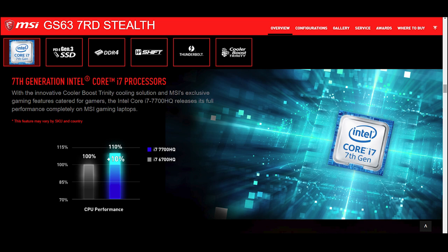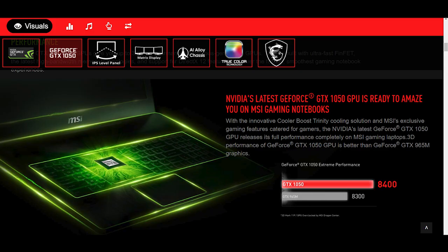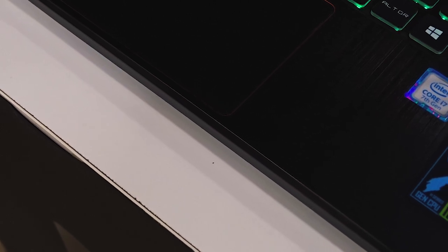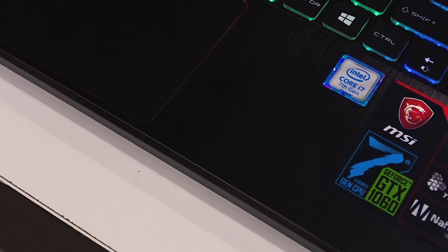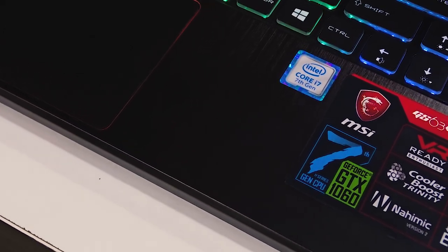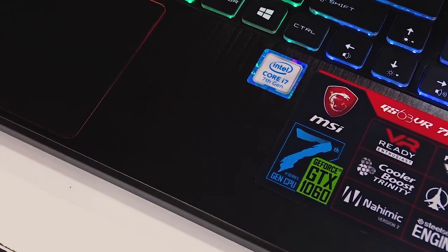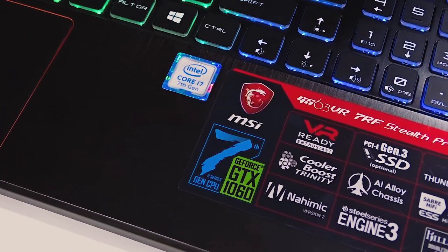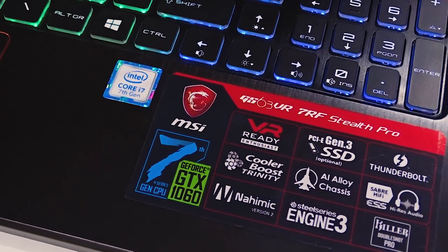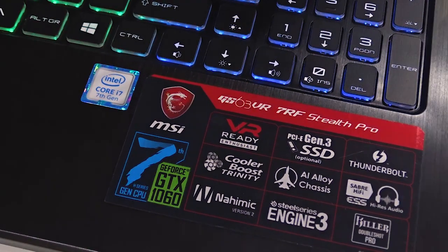The GS63 7RD comes equipped with Intel's i7-7700HQ processor and an NVIDIA GTX 1050 with 2 gigabytes of GDDR5 graphics memory. If you go for the big brother, the GS63 VR 7RF, you get the same i7-7700HQ processor but with a graphics upgrade to an NVIDIA GTX 1060 with 6 gigabytes of GDDR5 graphics memory — though that does add to the cost of the laptop.